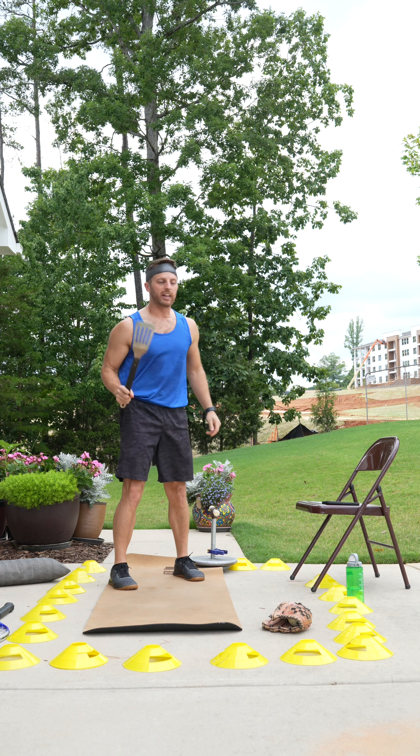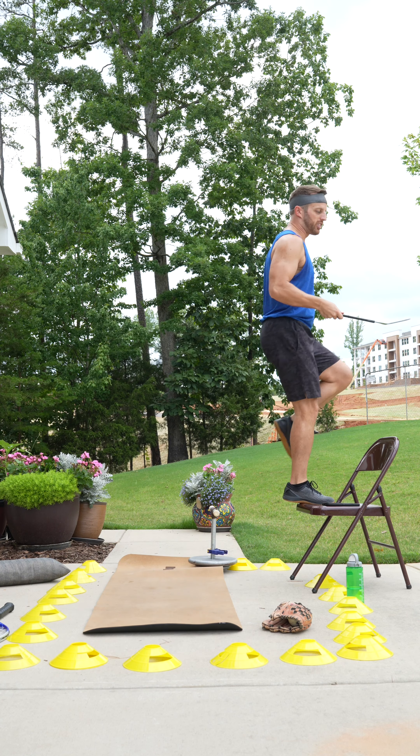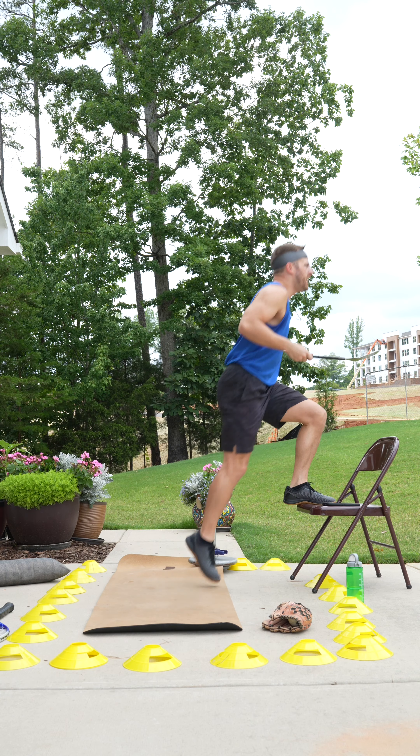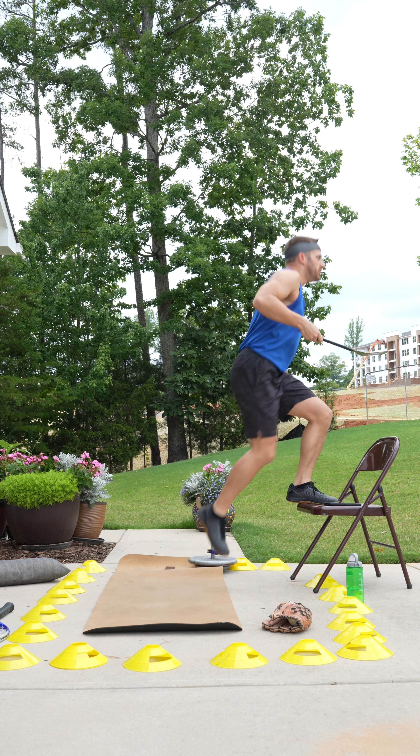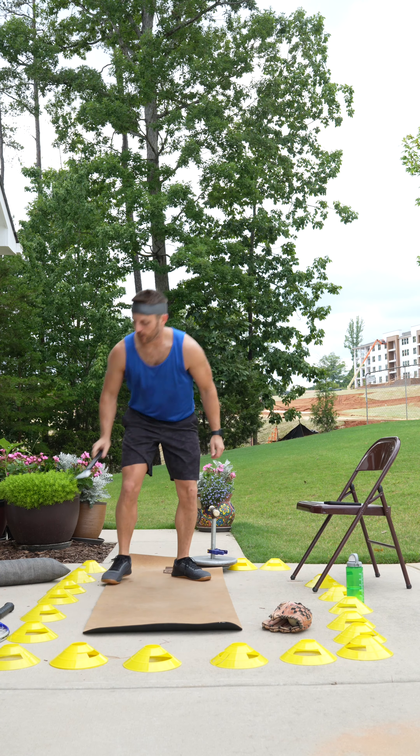All right, we got that barbecue later on today. We need to make sure things are medium rare and flipping it nice and easy — up and back. Don't burn anything there. You guys got it.